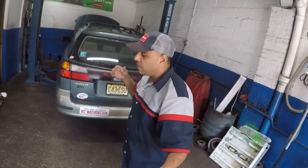All right, so we got a Subaru Outback. This is a 2002 2.5 liter and it's misfiring. We're going to be changing the spark plugs, ignition coils, and the wires. Small little job, but it's going to take us a little bit of time. We're going to show you the whole process.